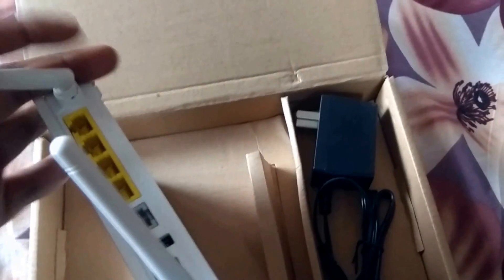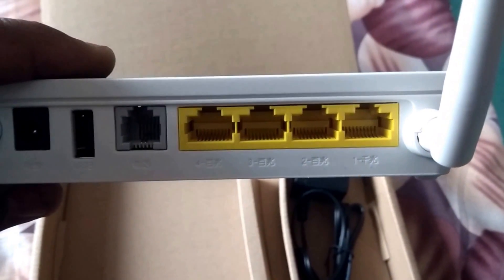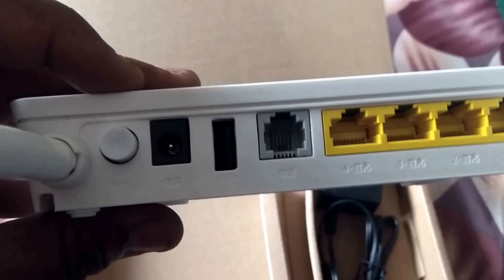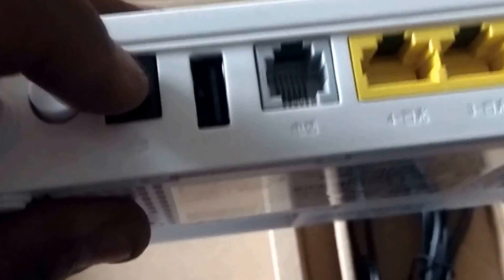My ISP is Classic Tech. This router has four Ethernet ports — one of them is gigabit and the others are all hundred megabits. There is one USB port, and of course a phone jack, power button, and DC adapter plug.